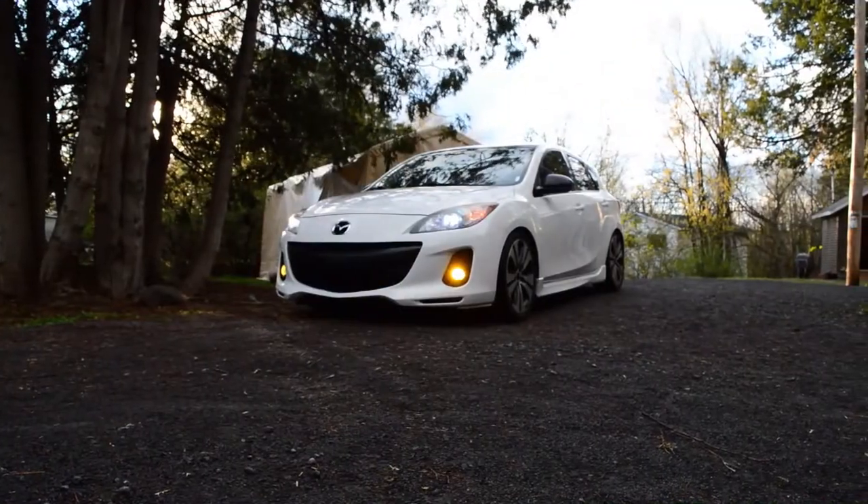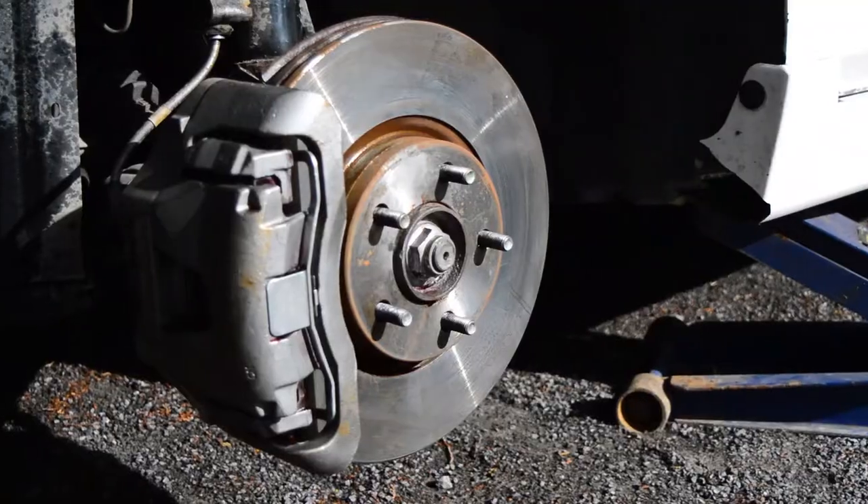Welcome back to another episode of Driving Production. All jokes aside, we're not going to be adding any more power to the Mazda 3 in this episode. But I think we're going to be adding quite a bit of style to it, and by doing so we're going to be painting the brake calipers. So let's get right into it and start painting.